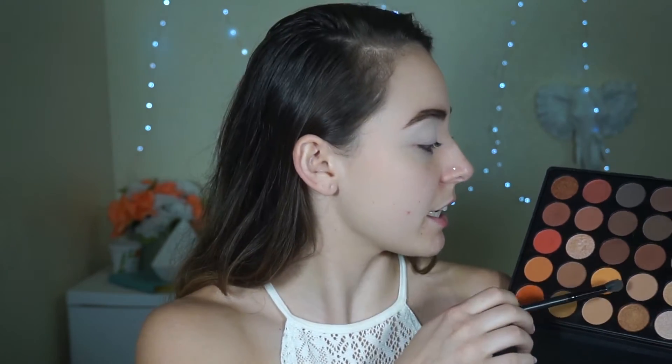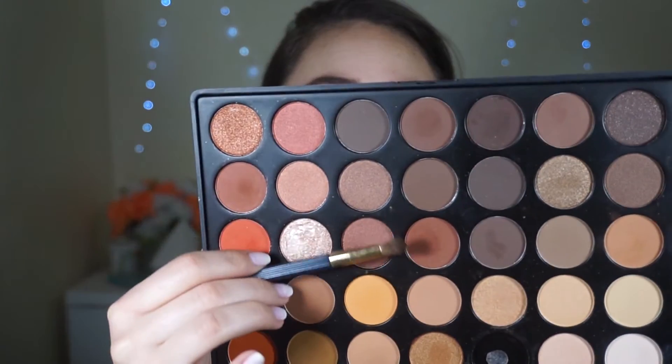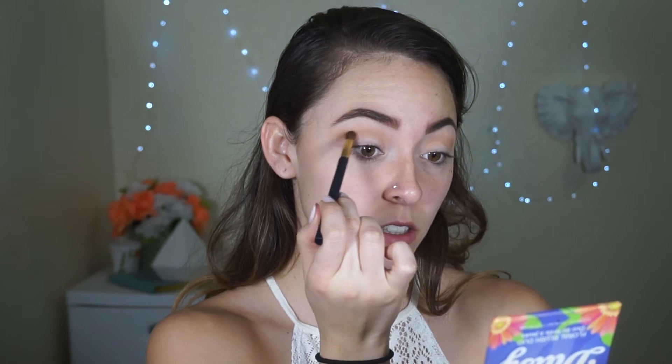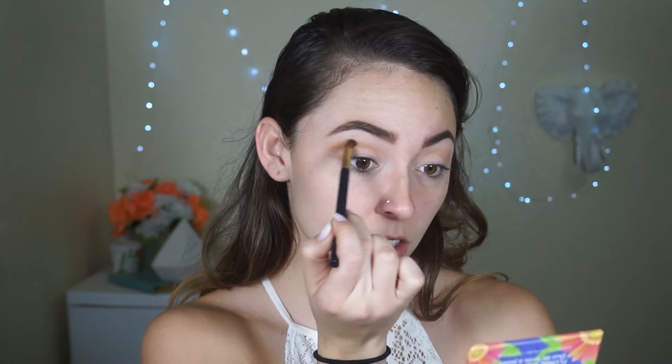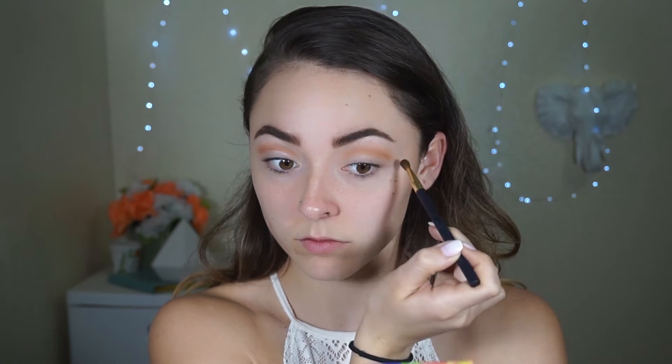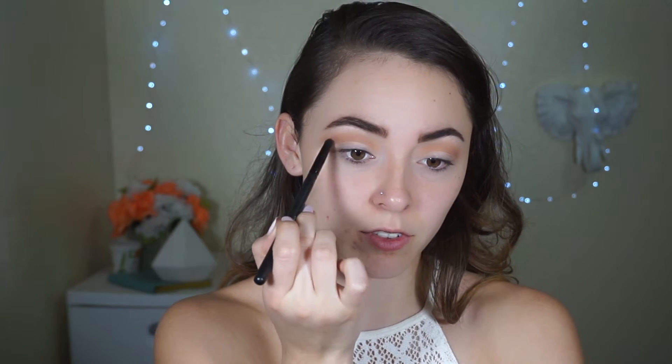For our transition shade, I'm going to be taking this one here. We'll be doing a cut crease look today. So basically what we're going to do with this shadow is place it on top of our crease, and I'm going to flick it out towards my eyebrow because that's just the look I like for my eye shape. Now taking a more red or brown shade, we'll also be placing that above our crease, and then go back and blend. Now I'm going to add a touch more red, also placing that above the crease.